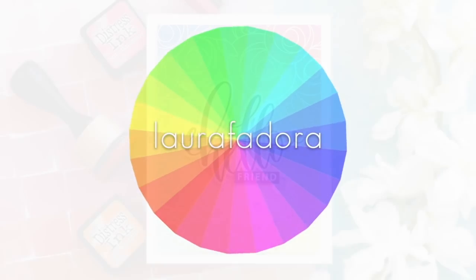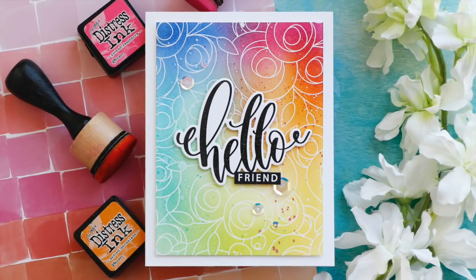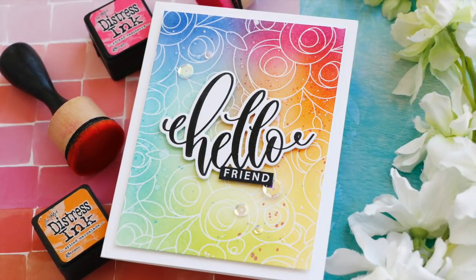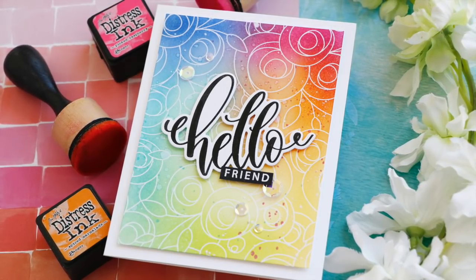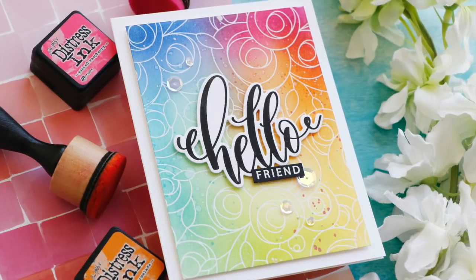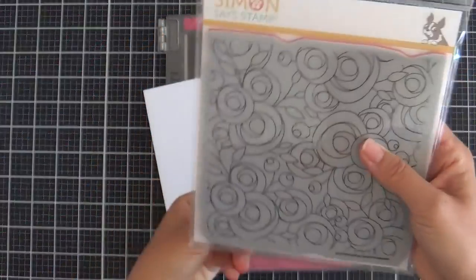Hi everybody, Laura here. Thank you so much for joining me today. I'm excited to be a part of day two of the Let's Connect Release Blog Hop with Simon Says Stamp, and I have a fun, colorful project to share with you that uses some of these new release goodies.